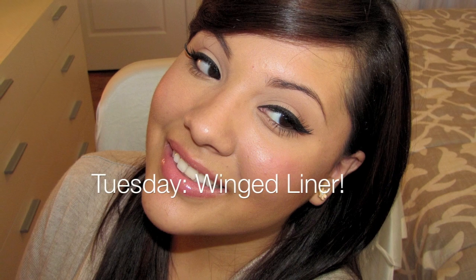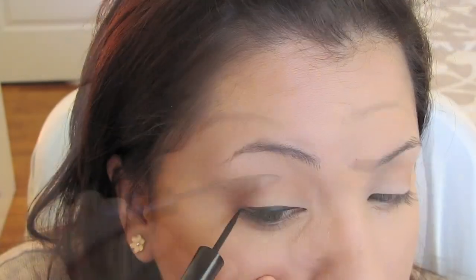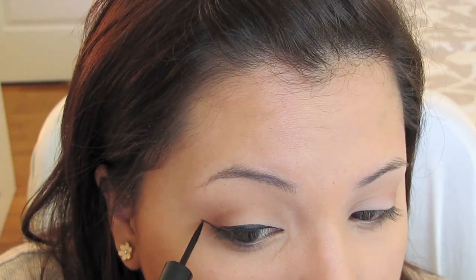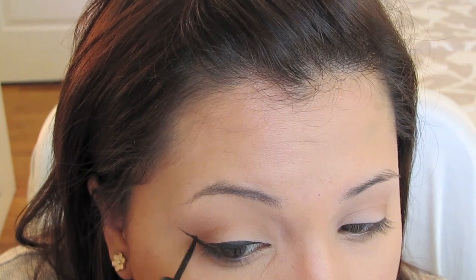Tuesday Winged Liner. Use a liquid eyeliner to create a very thin line across your upper lash line. Once you get to the outer corner, create a wing and connect it from the outside all the way until you reach the inside so that it looks very straight. After that, apply mascara and false eyelashes for drama and you're all done.